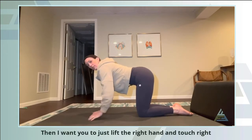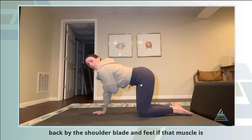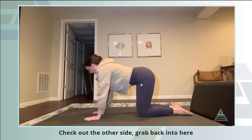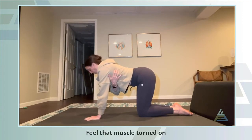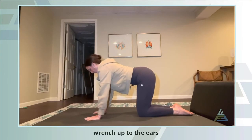Then lift the right hand and touch right back by the shoulder blade and feel if that muscle is stabilizing, keeping you from swaying side to side. Check the other side — feel that muscle turned on, keeping a long neck, not letting the shoulders wrench up to the ears.